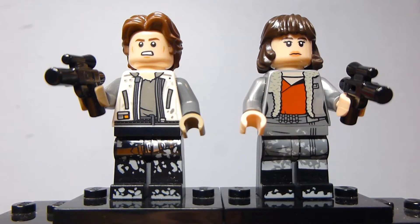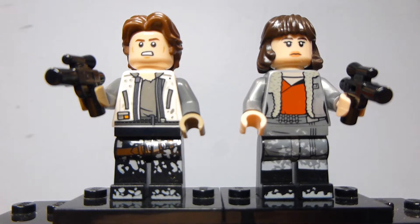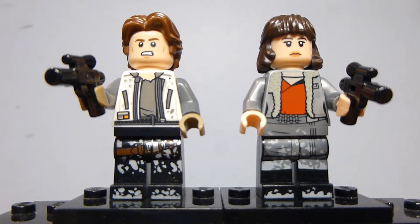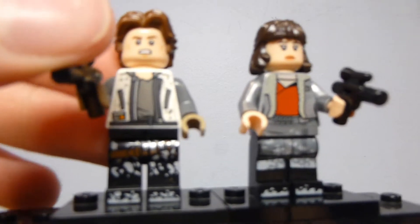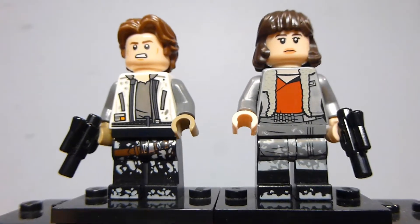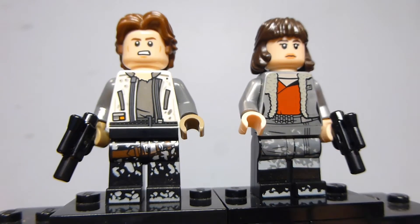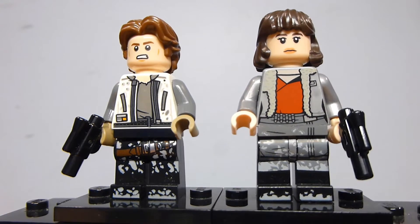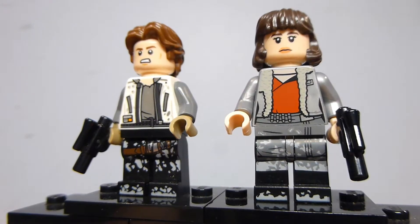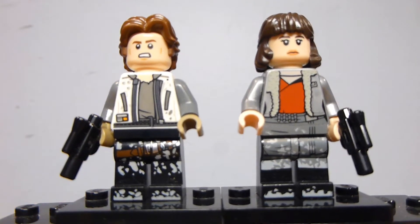Both figures included are exclusive. The Han Solo figure is not my favorite variant from Solo — I prefer the Kessel Run one as it feels more iconic and Han Solo-ish. This one is based on his Corellia design, and for that it's really well done and looks great compared to the source material. Since this is probably the only Han Solo I'll get from the Solo movie, I would have preferred the Kessel Run Millennium Falcon version.